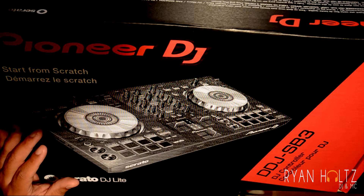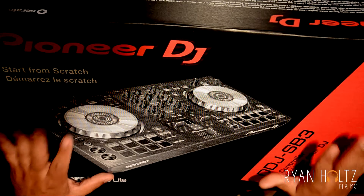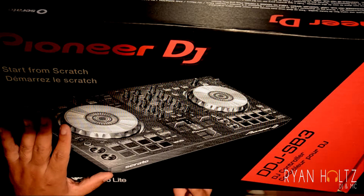Super excited to unbox this — we're doing this for the first time together. I haven't even seen the actual controller yet, so let's get right into it.